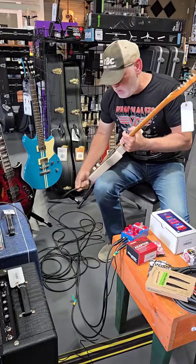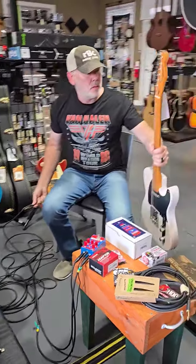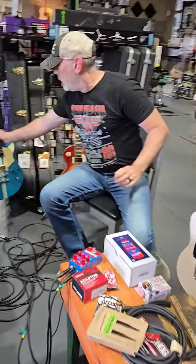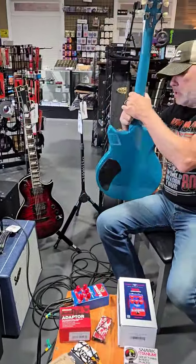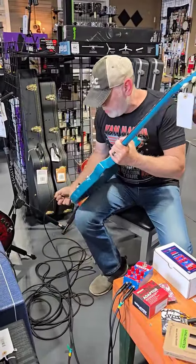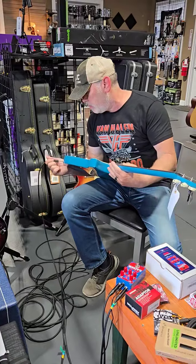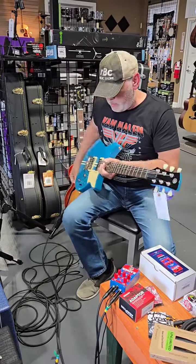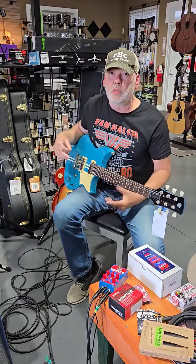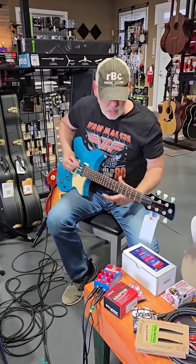Let's get back into the humbucker sounds. We're going to play the Rev Star — this is probably my favorite electric guitar in the shop. I love the sound of the pickups in this guitar. It does have coil split, so you can split the pickup. On all guitars, I'm using the bridge pickup, so all of this is done with bridge pickup settings.